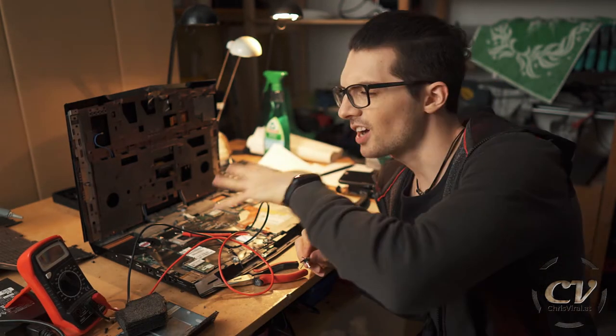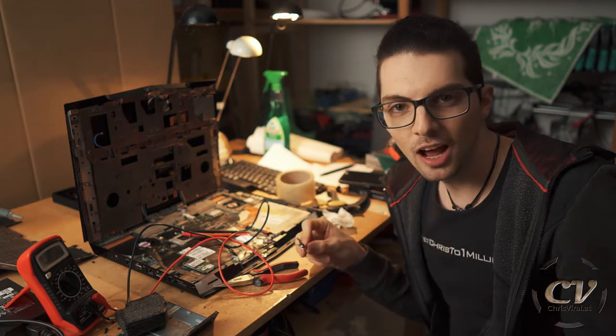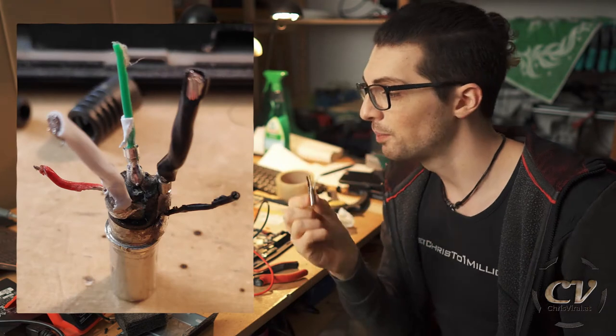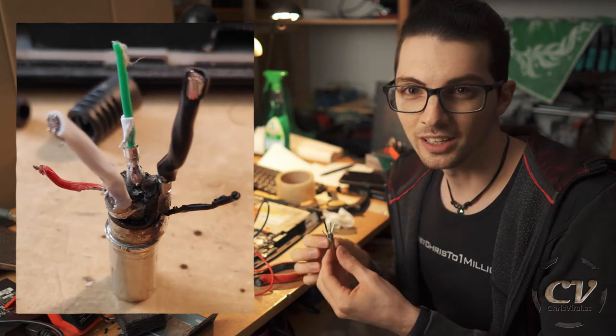In one of my last vlogs — you can check it out right here — I did a charging port renewal. I had to find out the pinout of one of these things. This is the thing ripped apart; it was quite a bit of work. And there was also this LED ring inside.